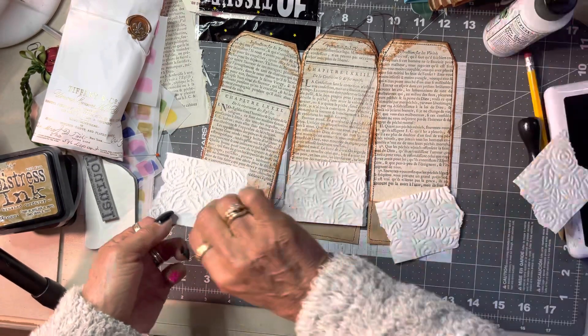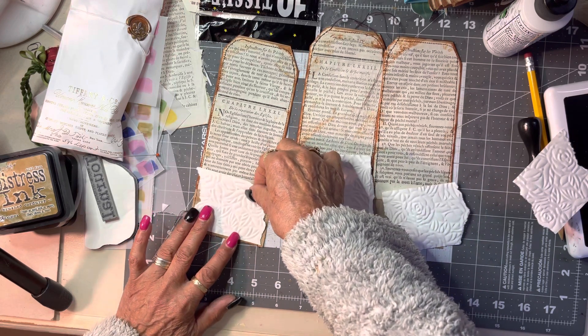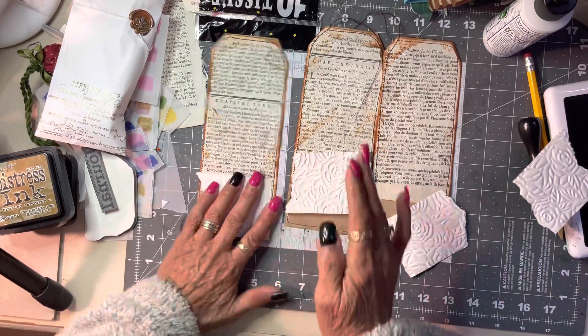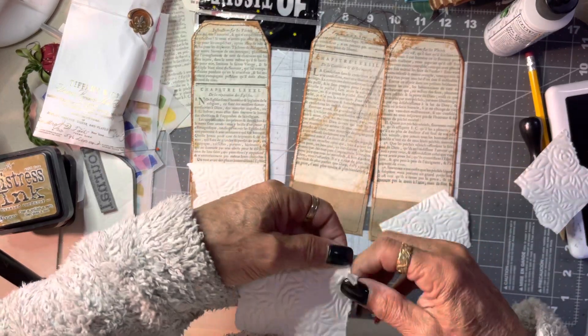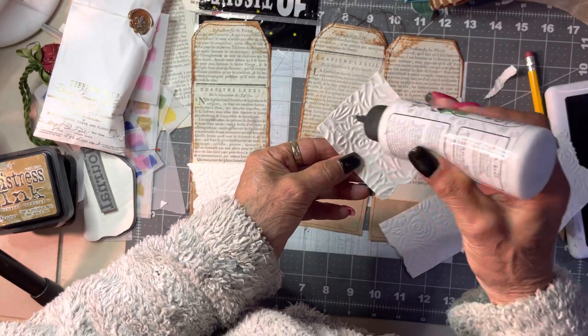We're trying to do these as closely the same as the pockets. Don't you like that 1700s paper? Man, I just love it, I really do.